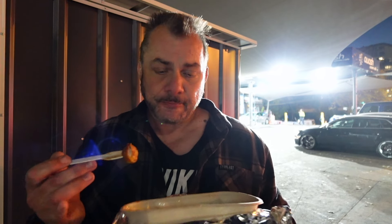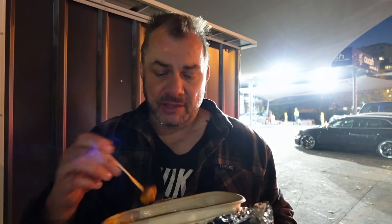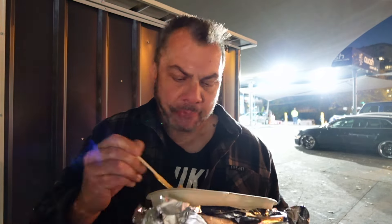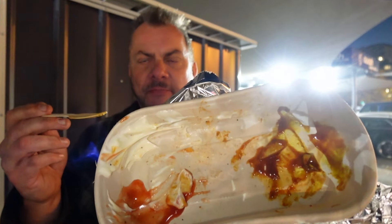I would definitely get it again, and the price is pretty fair as well — it's $12 for that, which I thought is not bad. It's enough to feed most people. All gone, I've eaten a lot. I'm happy.